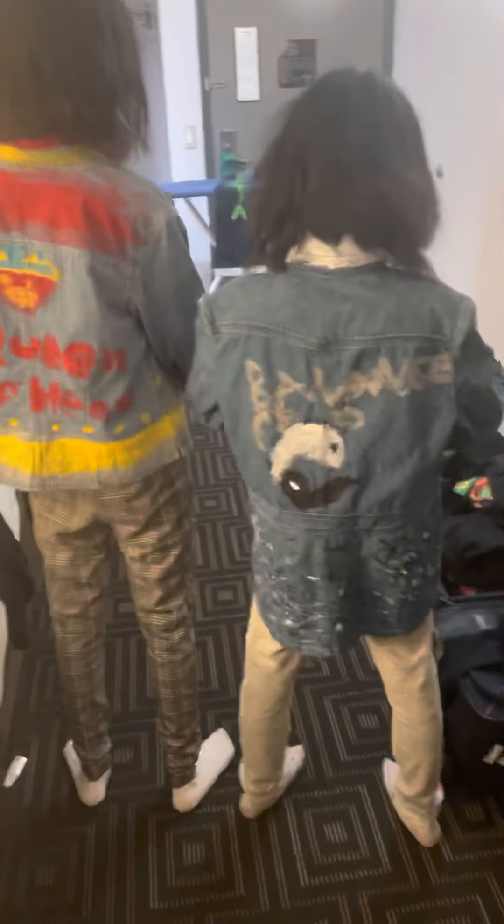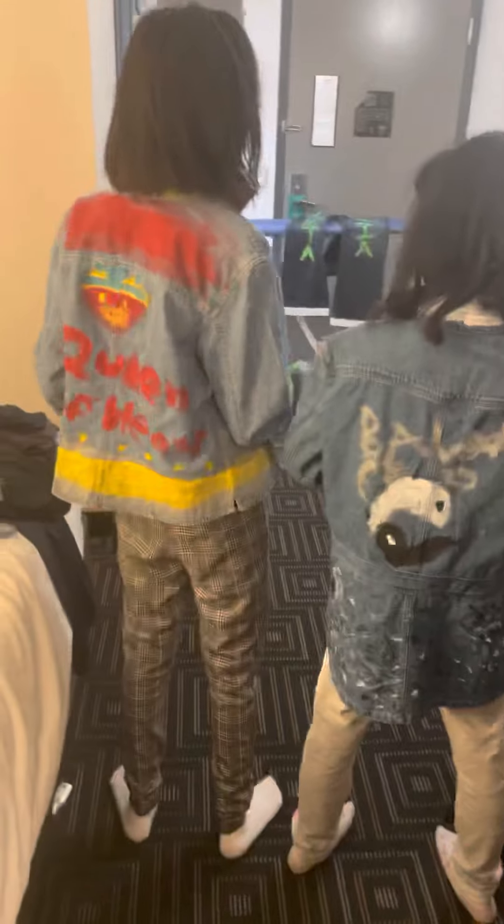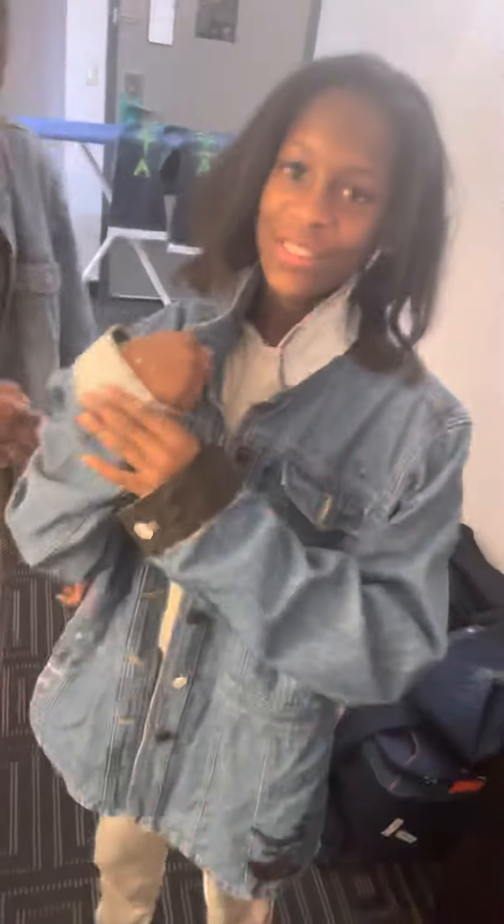So I'm gonna let y'all see these fly creations the girls made — flip around real quick. You got the queen of hearts and a balance piece — they completely made these on their own. As y'all can see, we got some young creatives. You can see the front, the brand — BFAC. What does that stand for? Black Fashions Arts and Crafts!